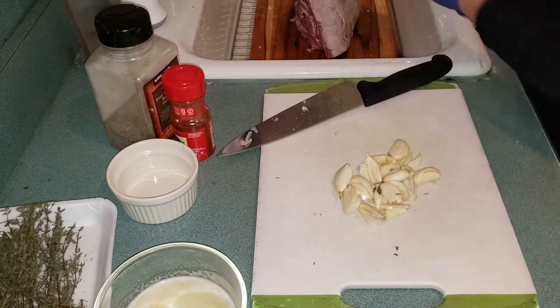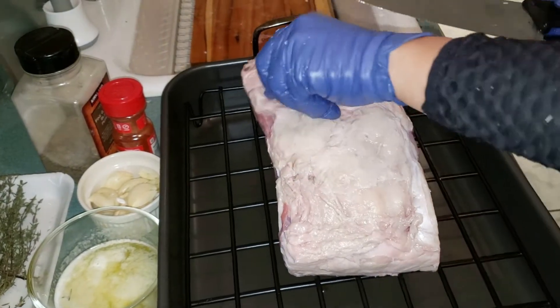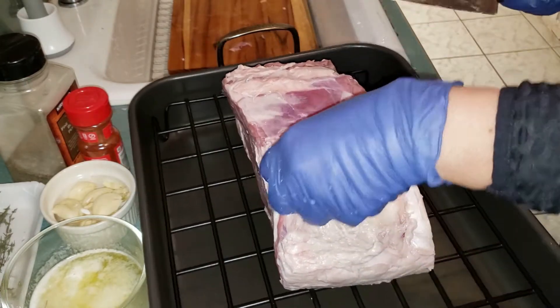Make sure that the meat is all dry. I need to remove the packaging before I put the ingredients on.